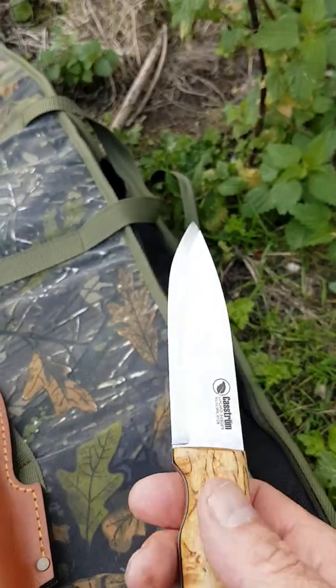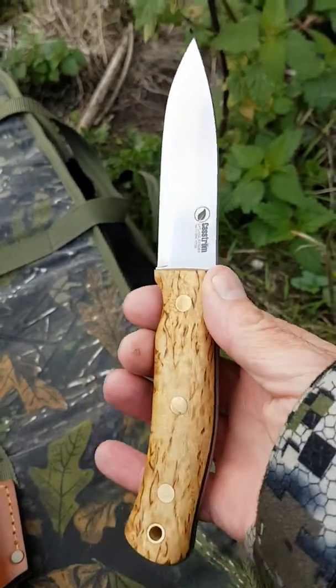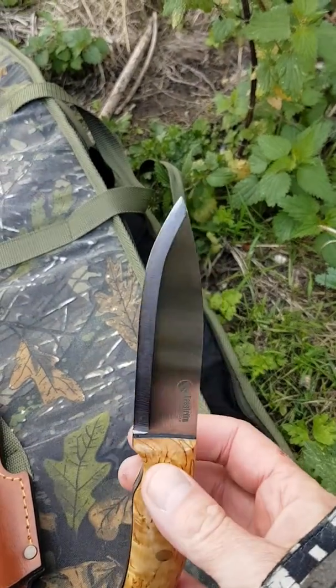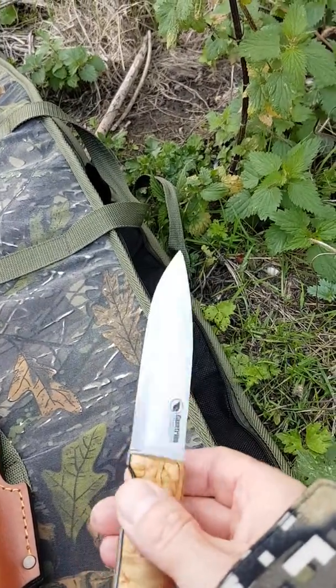I went for the high carbon tool steel version. They do it in stainless, but I prefer the tool steel one. I think it's harder and keeps the edges better in general.